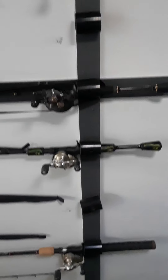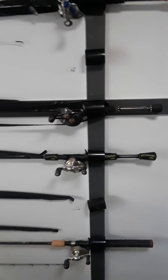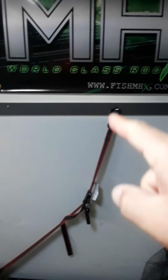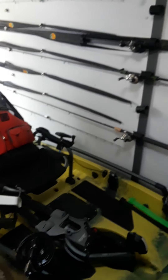Here's the other side, and the way it lays out for me being a right-hander — all my baitcasting rods are on this side and all my spinning rods are over there. Basically the strap that you see right here just straps down over the kayak and holds it down for when I'm traveling.